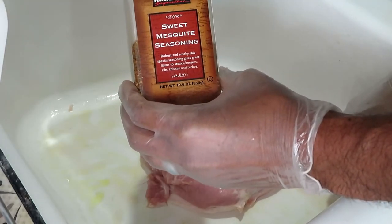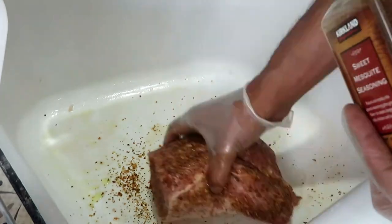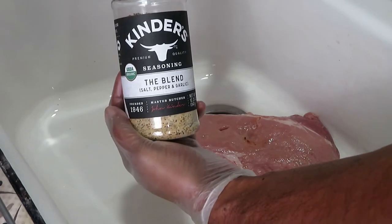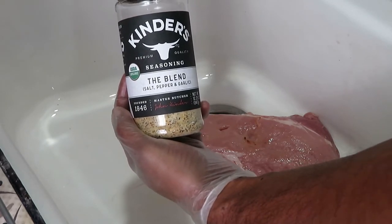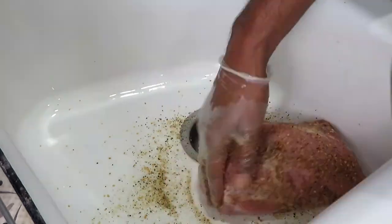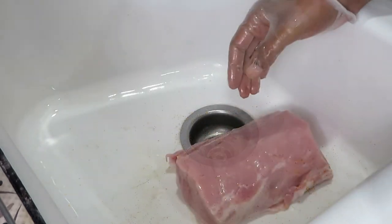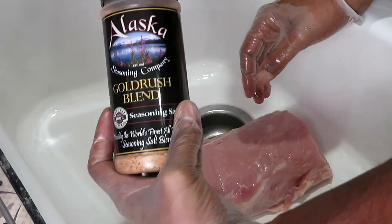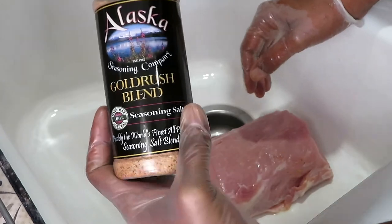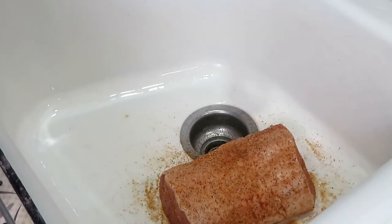First up, we're going to use the Kirkland Sweet Mesquite Seasoning. Seasoning number two, we're going to be using the Kinder's — the Blend, salt, pepper, and garlic. Number two is done. And the third one is the Alaska Seasoning Company Gold Rush Blend Seasoning Salt. That's number three.